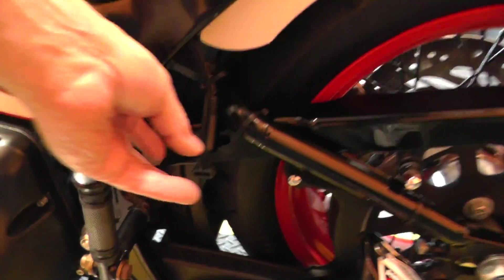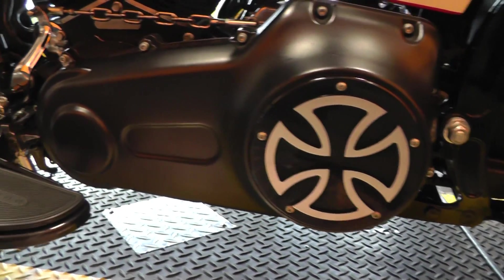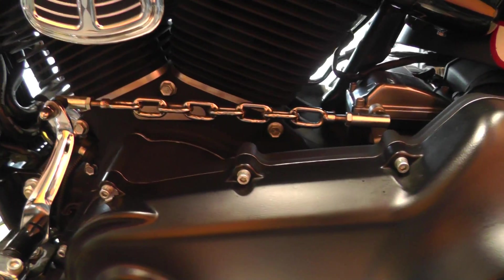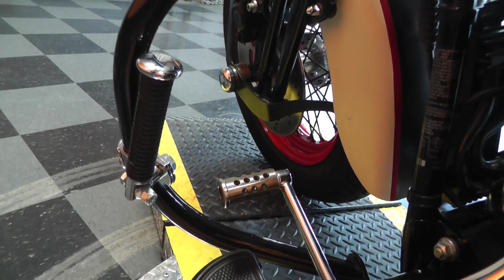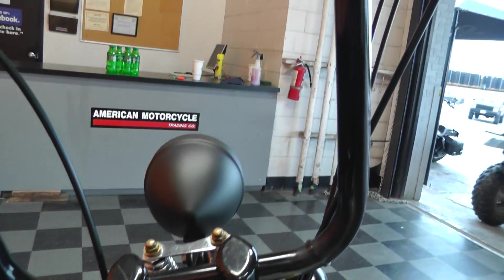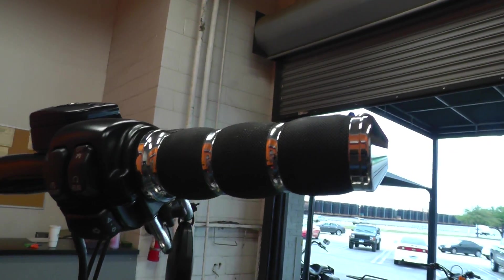We'll put a battery tender lead on it right there. Lots of black powder coating on this bike. Custom derby cover, custom shifter rod, horn cover, and shifter pedal. It's got 18-inch ape hangers on it — the chubby apes with the wire through the bars. We put a set of really nice Avon grips on it for you.